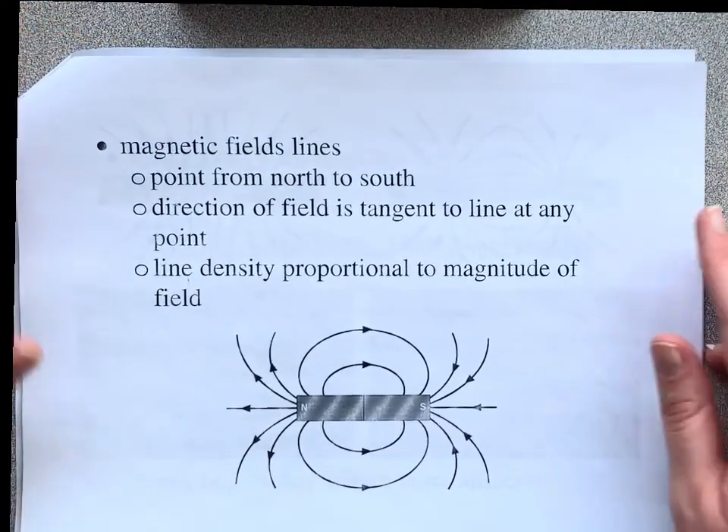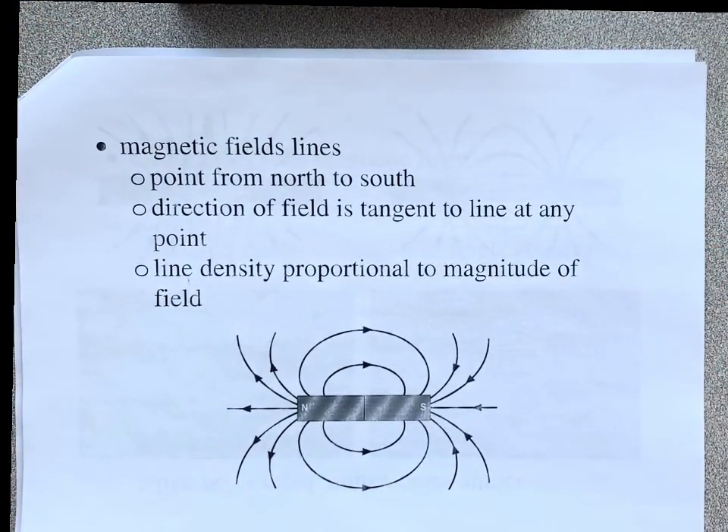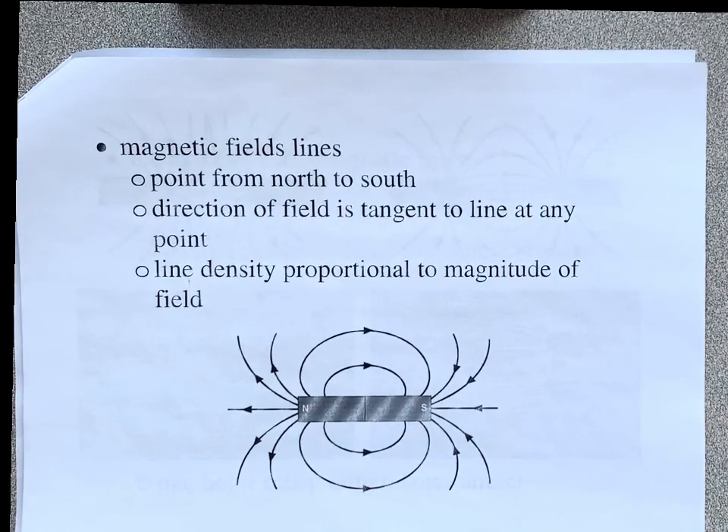What you need to know about magnetic field lines is that they point from north to south — that's really important, north to south. And remember, the direction of the field is tangent to any point on the field line.